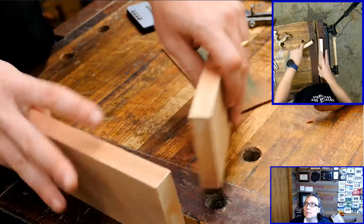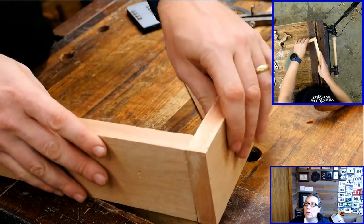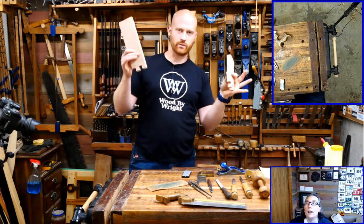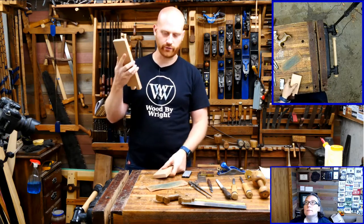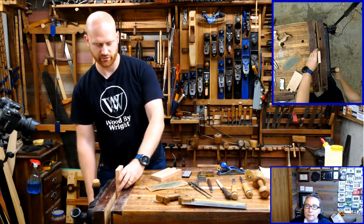We're going to take these boards, flip them around, and make finger joints on this end. I'm using that fake mahogany — Filipino mahogany. It's a good bit softer, often used in boats, and has pretty good exterior usage.